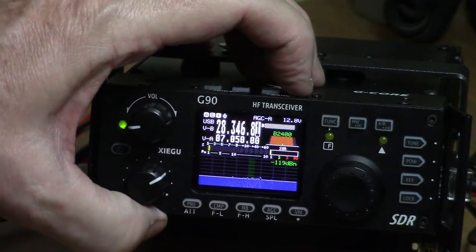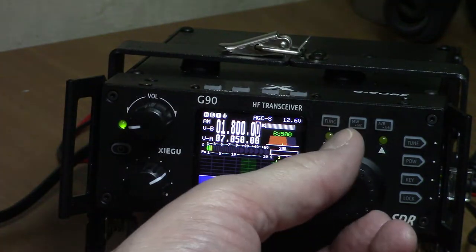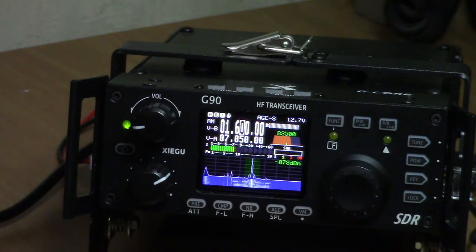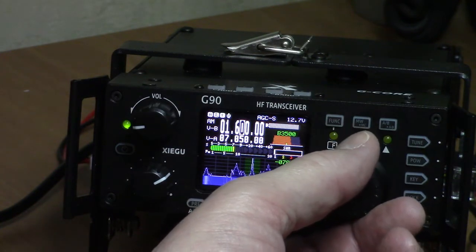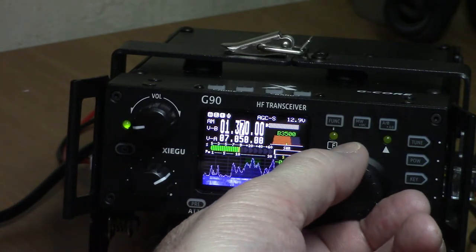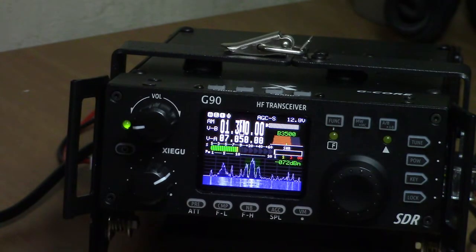Even here on the broadcast band — there's 1600 AM. That station is about 10 miles away. And there's 1310 AM, again about 10 miles away, in the opposite direction north of me.